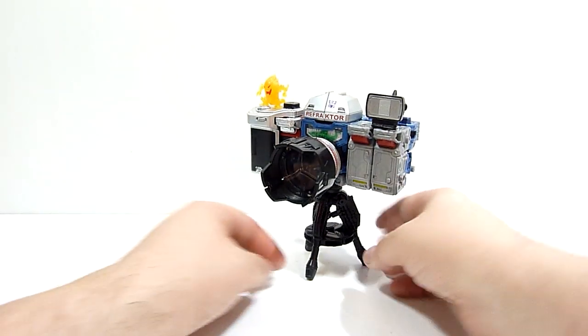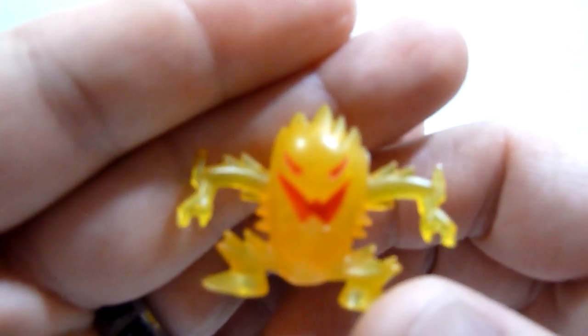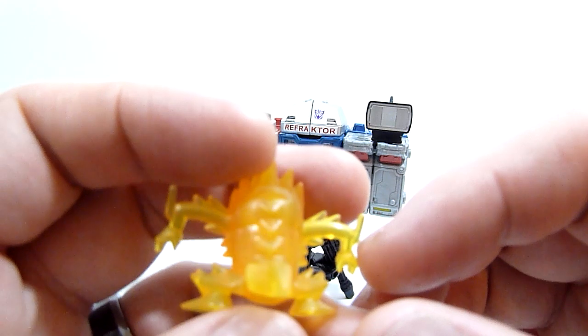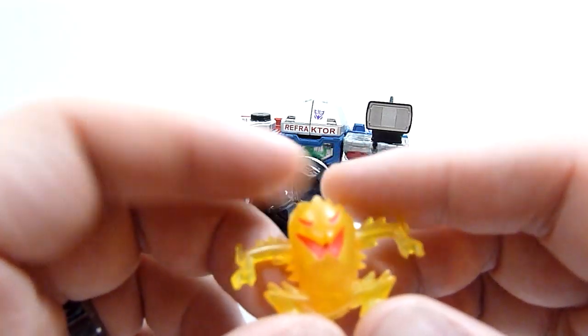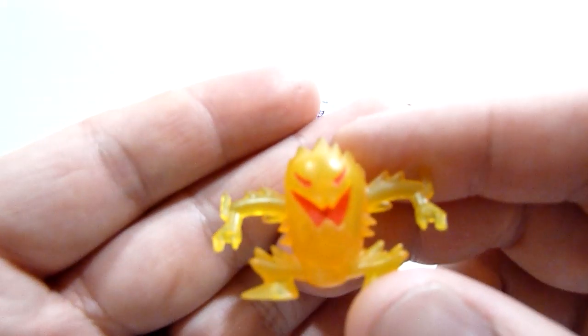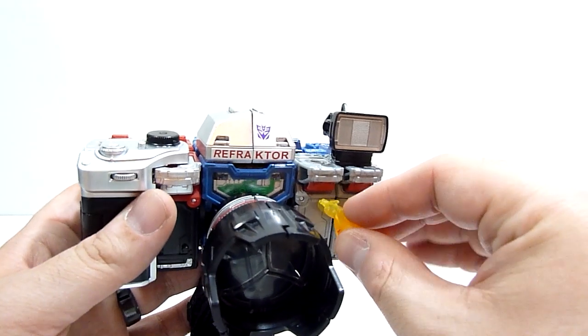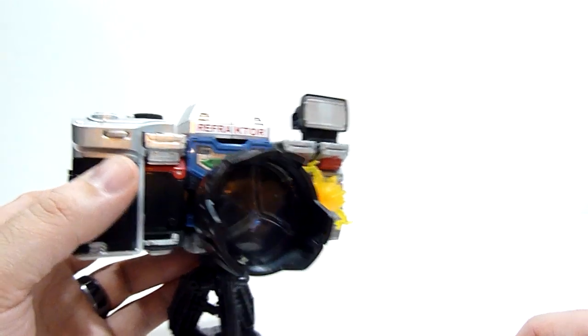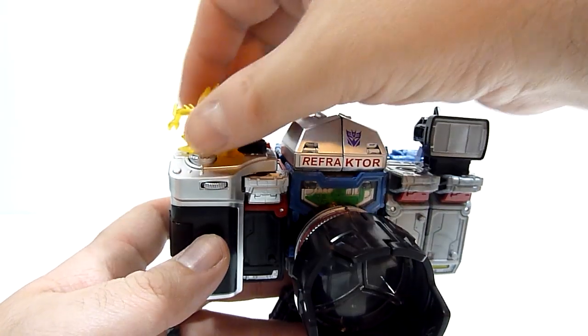Here is the camera mode and let's take a quick look at this accessory first. We've got Kremzeek here — a little sculpted Kremzeek. For those who don't know, he's like a little electricity monster created by the Decepticons. The episode was really annoying for me to watch, so I'm not the biggest fan. But you do get a little figure here, and he does have some little peg holes in his feet so you can stick him onto whatever posts you'd like for any of these blast effect accessories.